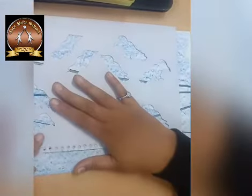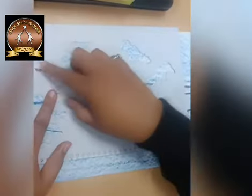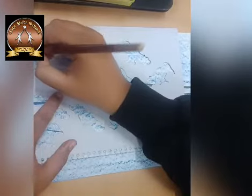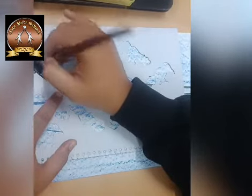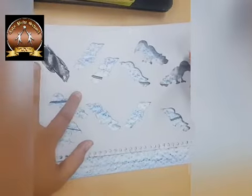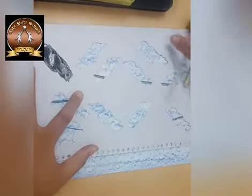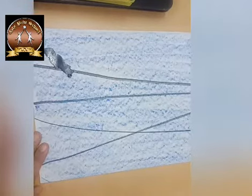After that, keep this cardboard on this paper and one by one you have to paint the birds. What will happen with stencil? Color will fit in a proper and finishing way. Anyhow you can color, but when you will pick up the paper, the color will come only in the shape of crow.